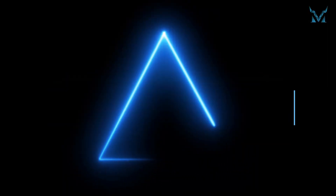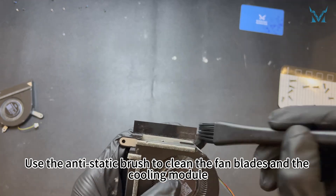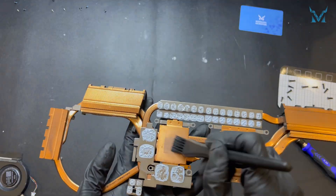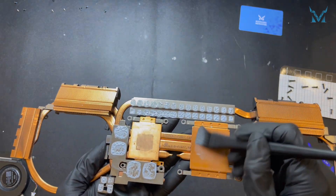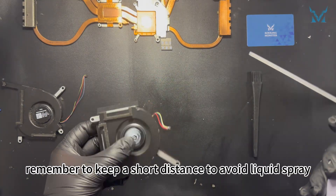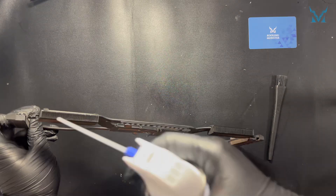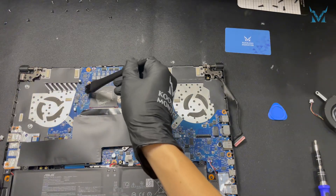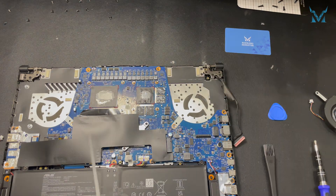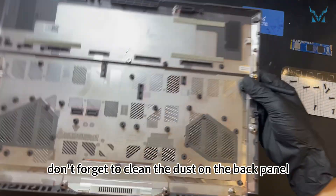Step 4: clean the fan. We use an anti-static brush and compressed air for cleaning. Use the anti-static brush to clean the fan blades and the cooling module. When using compressed air, remember to keep a short distance to avoid liquid spray. Compressed air helps to clean the finer details and greatly improves dust removal efficiency. After the cleaning work is done, don't forget to clean the dust on the back panel.